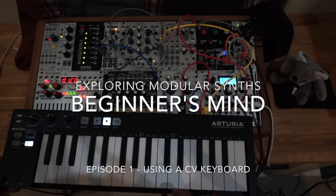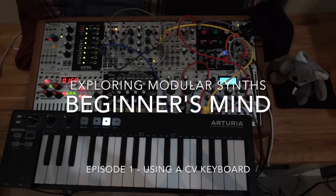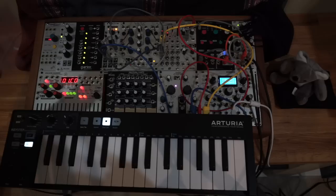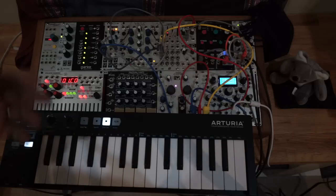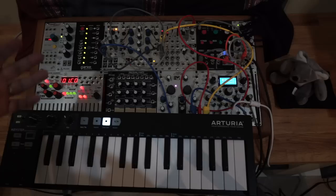Welcome to another episode of Exploring Modular Synths. In this episode, we're going to try to demystify further aspects about using a modular synth. One of the things that might intimidate some people about building or using a modular is that you often don't see keyboards attached to them. But if you're just getting started and used to playing keyboards, it might actually be easier to use a keyboard with your modular.